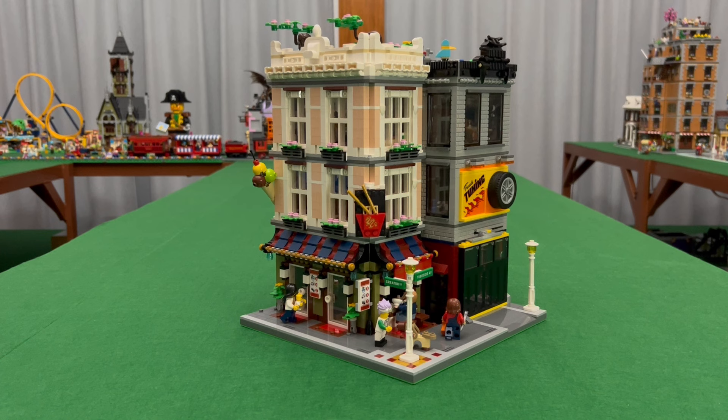This build is a combination of the noodle shop — about two or three sets of that — and the tuning garage, plus additional parts from my collection. For the ground floor, we have the olive green and brown building, and a very nice dark blue, dark red, and black awning. I'm very happy with the details that were added in that design.